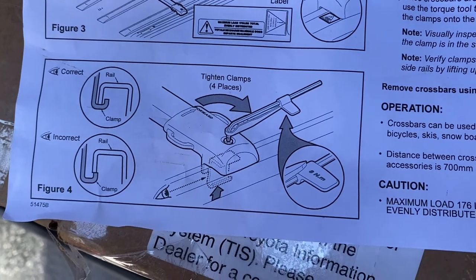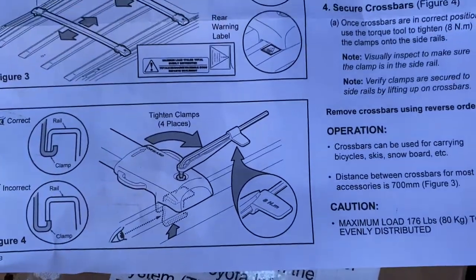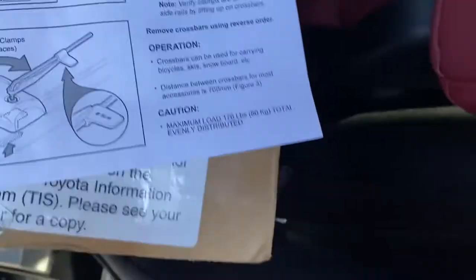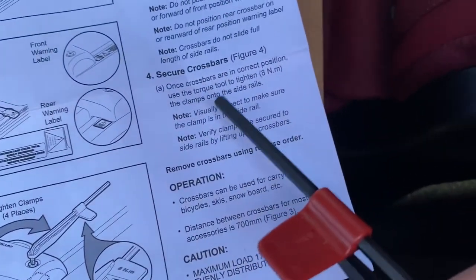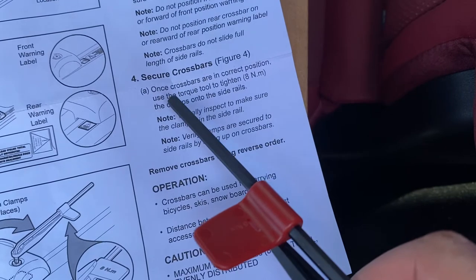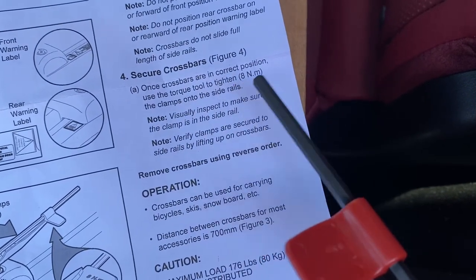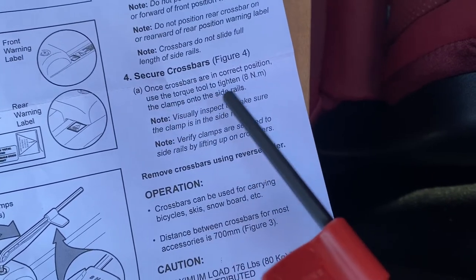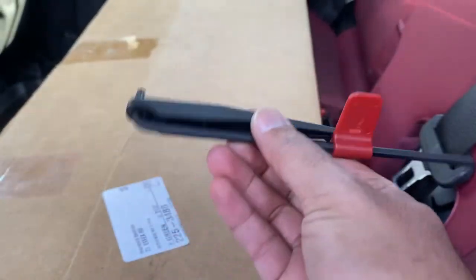All it says is tighten clamps four places. And for those of us that don't really like to read instructions: once crossbars are in correct position, use the torque tool to tighten eight newton meters — the clamps onto the side rails. So then I figured out what this basically does.